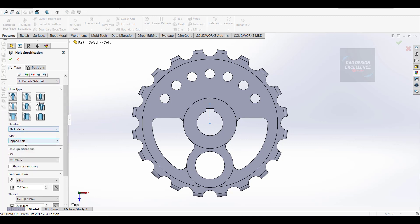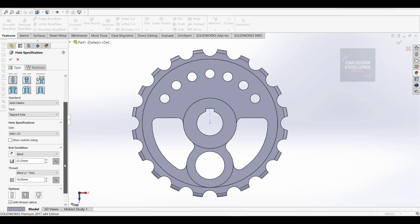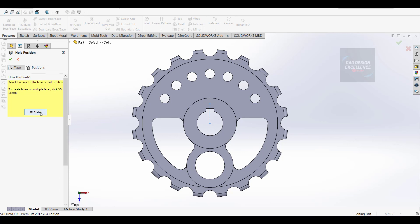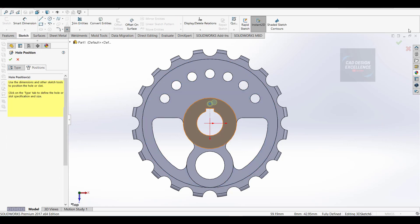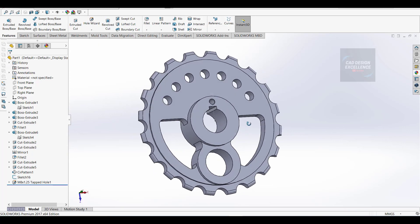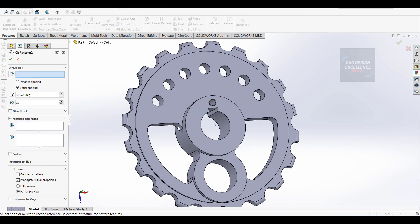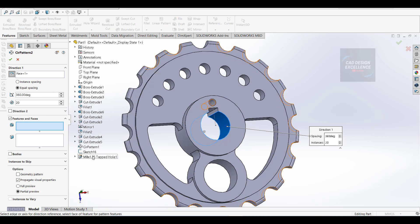Select metric hole, tapped hole, size is M8 x 1.25, blind, this is 23mm and this is 18mm, OK. Position - click 3D sketch and click on this face point and finish, OK. Now go to circular pattern again, direction, features - click on M8 tapped hole, number of holes is 8, equal spacing, and OK.